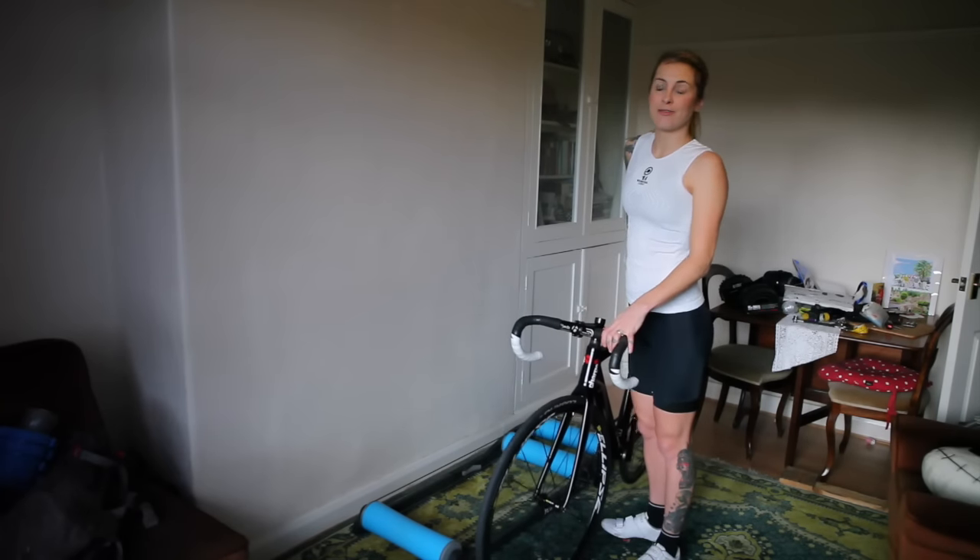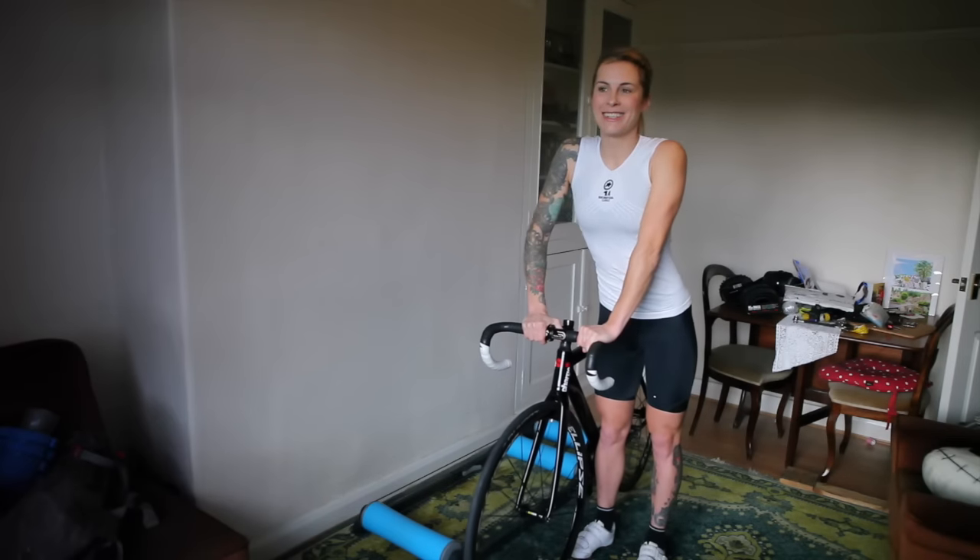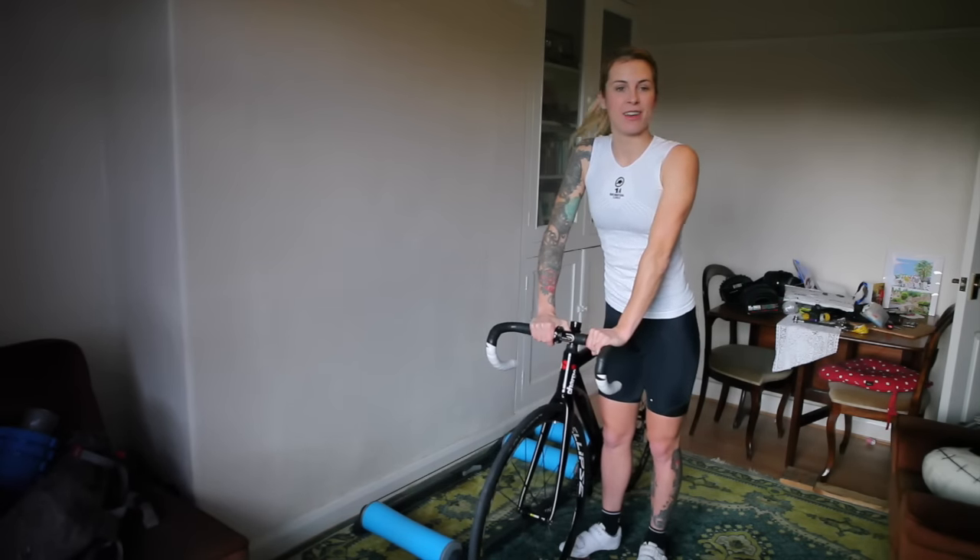I'm going to show you how to ride rollers on a track bike. I can be quite clumsy getting on, so I've worked out a method that works for me. Give it a go if you like.